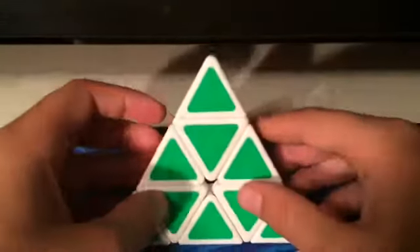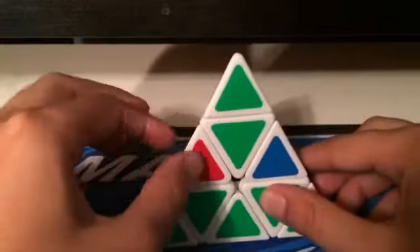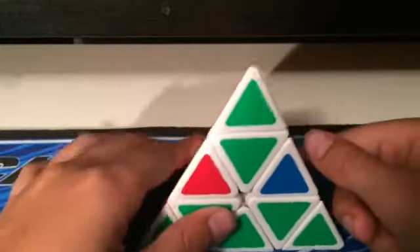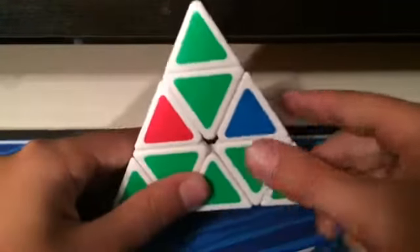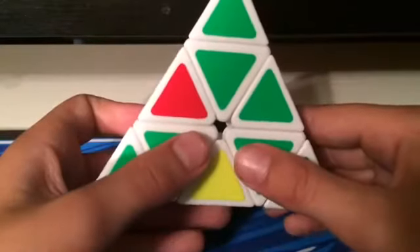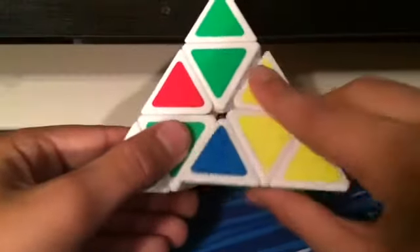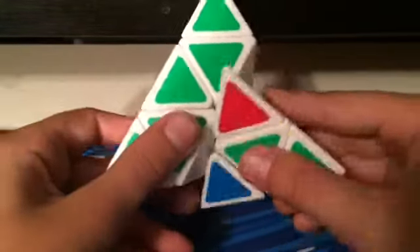This algorithm has two flipped edges that you hold in the front and a solved edge completely in the back. This uses the sledgehammer algorithm: R prime, L, R, L prime. Then you do a Z inverted turn — you rotate it so that the yellow goes on the bottom — then you do double sledgehammer: R prime, L, R, L prime, and you do that again, and it's solved.